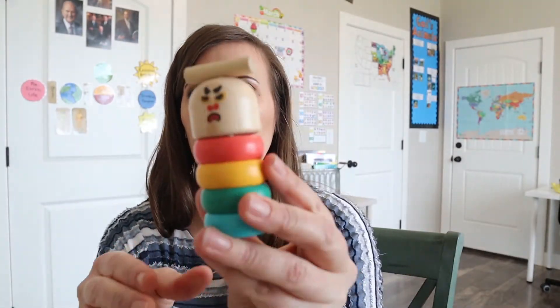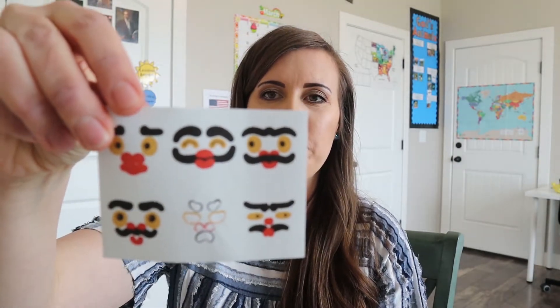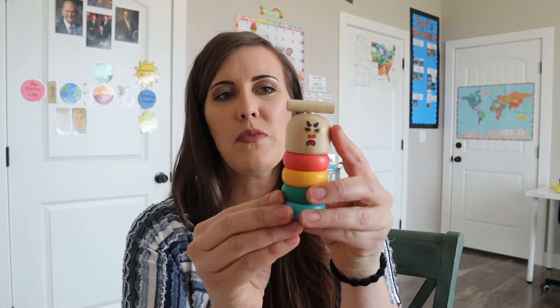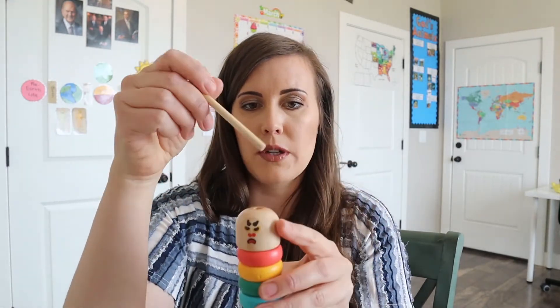The other thing we got to sort of make — we didn't really make it, we put a face on it. So it's our little guy right here; there were six faces to choose from and this is the one they wanted. And this is a fun little game — the goal is you stack it like this, and then this is the little hammer and you're supposed to hit each one out without toppling it over. You want the bottom piece to just sit flat on the table, and that's how you win. If you tip it over, then you lose.